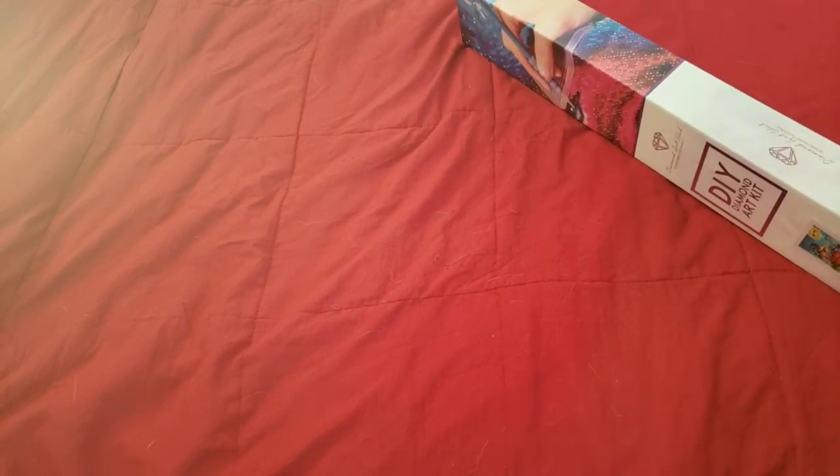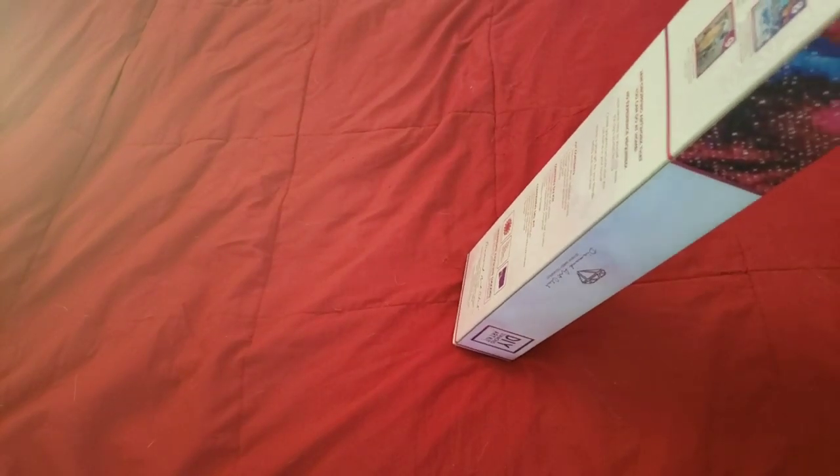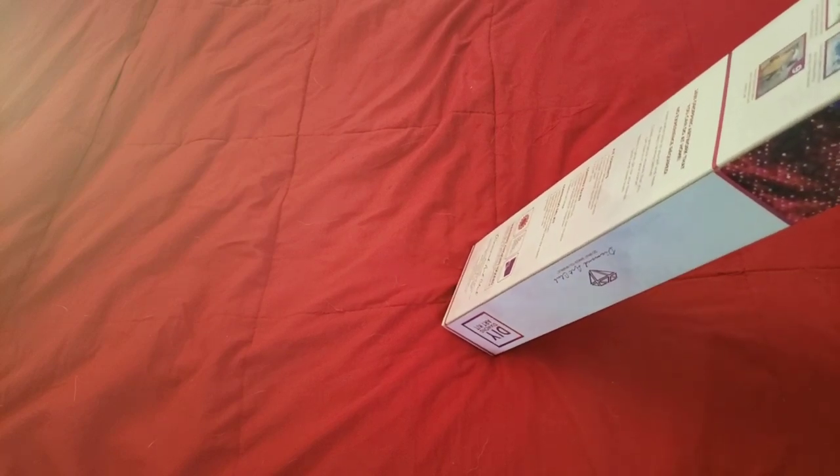Are you a Sherry Baldy fan? Do you know who Sherry Baldy is? I have some colorists on my channel who know her, but for diamond painters - have you ever seen her artwork? She is an artist who also makes adult coloring books. I actually have a couple of her coloring books and I'll link the one I have if I did an unboxing or flip-through.